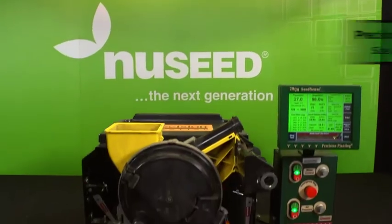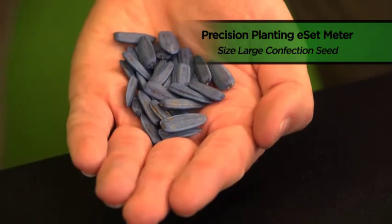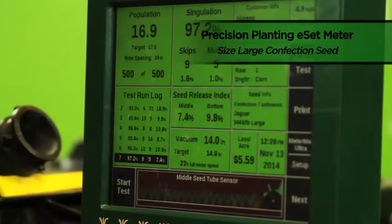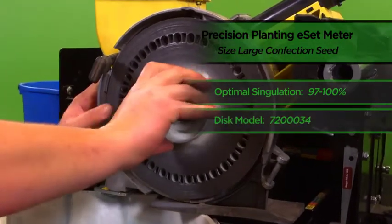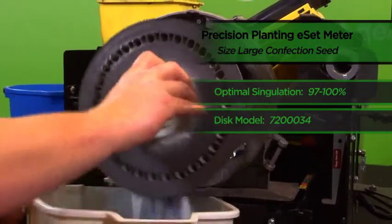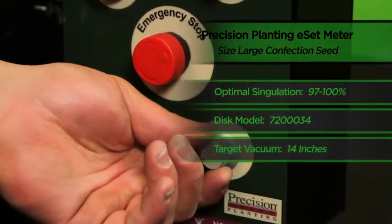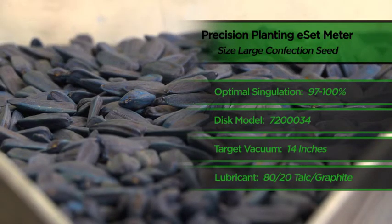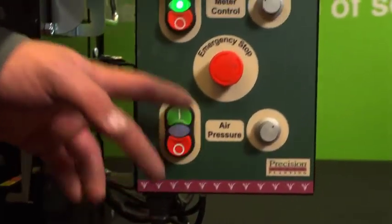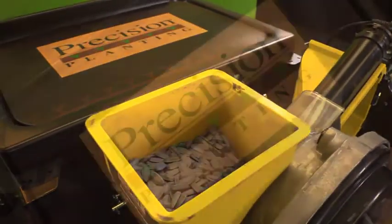In conclusion, when testing our Precision Planting ESET meter running samples of NewSeed's size large confection sunflower seed, our optimal singulation occurred within the range of 97 to 100 percent. We achieved that level by running a specialty disc E, part number 720-0034, and a target vacuum of around 14 inches of water. We also utilized an 80-20 talc and graphite mixture on our size large confection seed. Additionally, there are many other adjustments that can be made using the MeterMax Ultra and 2020 SeedSense monitor, and this test stand is the perfect place to make those modifications.